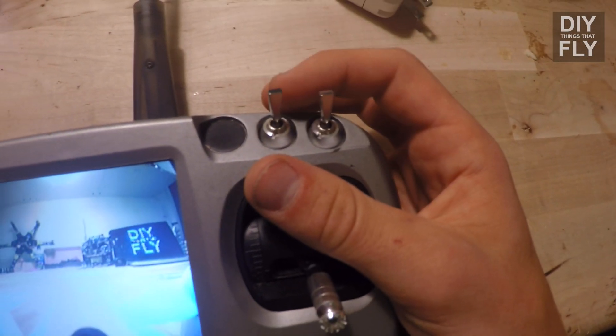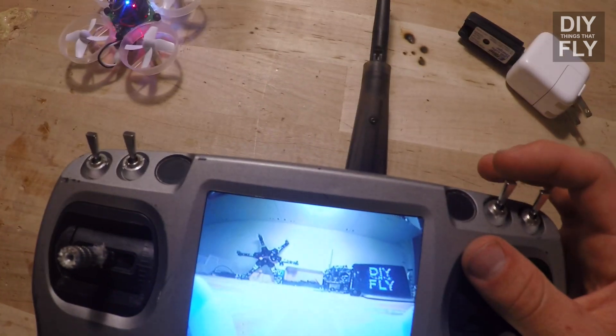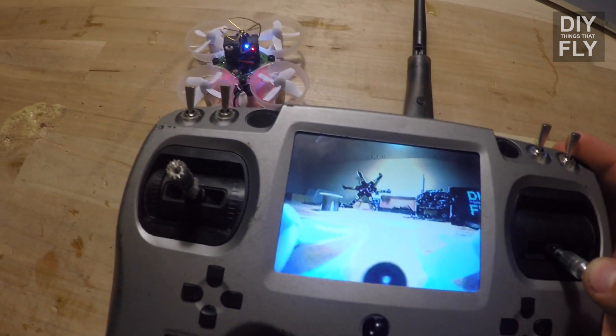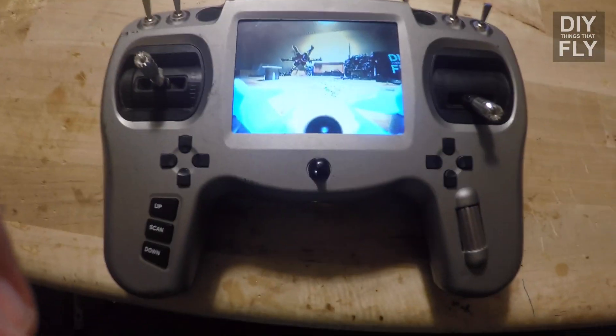By default, the switch here is set to change flight modes. Now you should be able to fly it — you've got a fully functional Tiny Whoop.